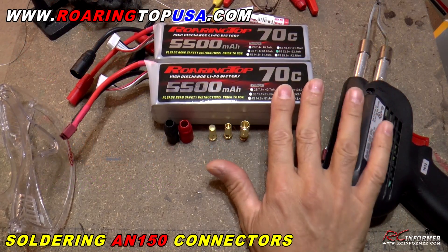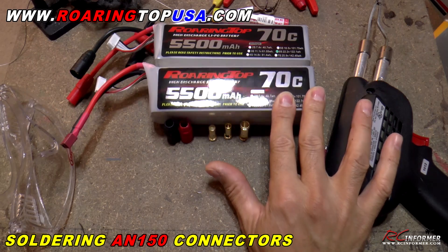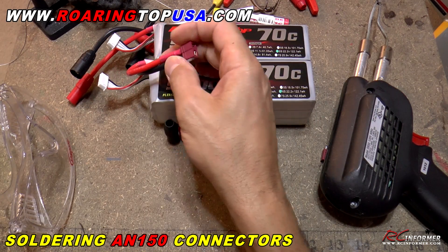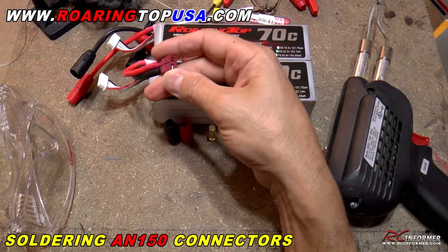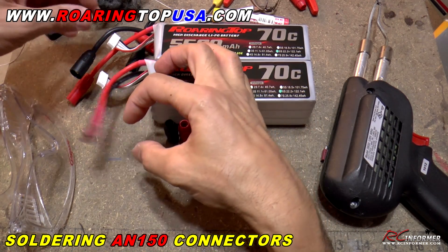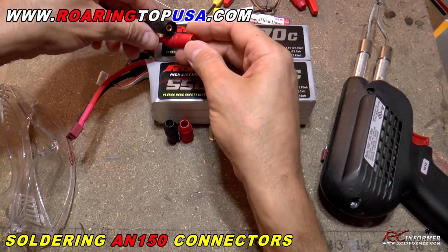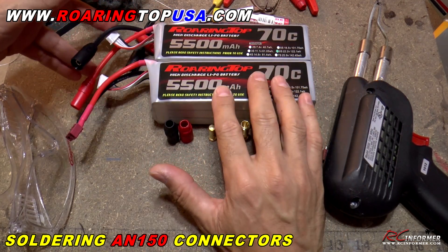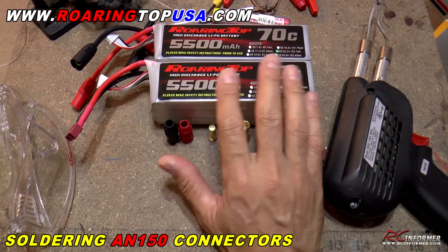Hey folks, Rich here at RC Informer. Today I have a quick how-to video where I'm going to show you how to desolder and remove your old connectors or your stock connectors — in this case a Dean's Clone T-Style connector — and then add these real nice AN150 connectors. I just did an intro battery of these new 70C batteries.